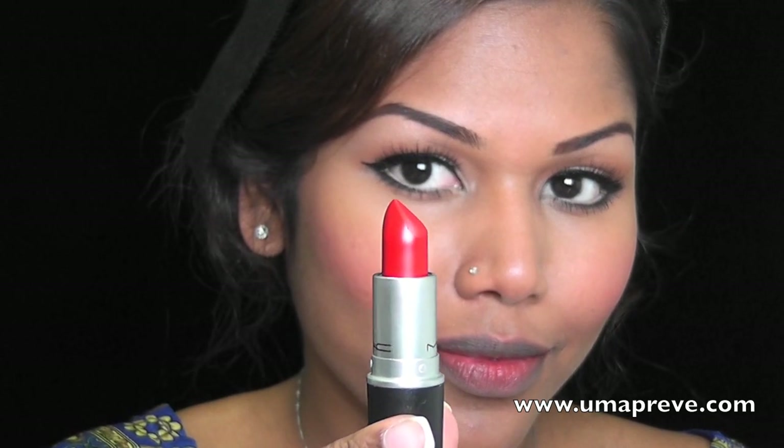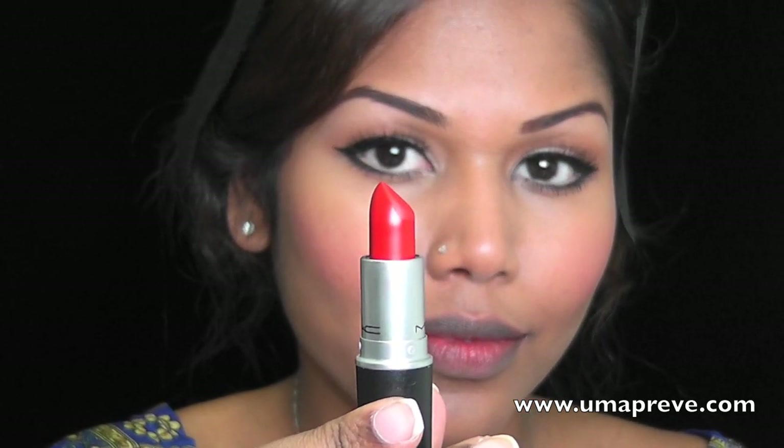For my lips, I'm using Russian Red lipstick from Mac, which is a matte color. I'm going to be using a lip brush to fill in and apply the lipstick. The look is complete — I hope you enjoyed this tutorial. Thank you so much for watching and I'll see you guys soon in my next video, bye!